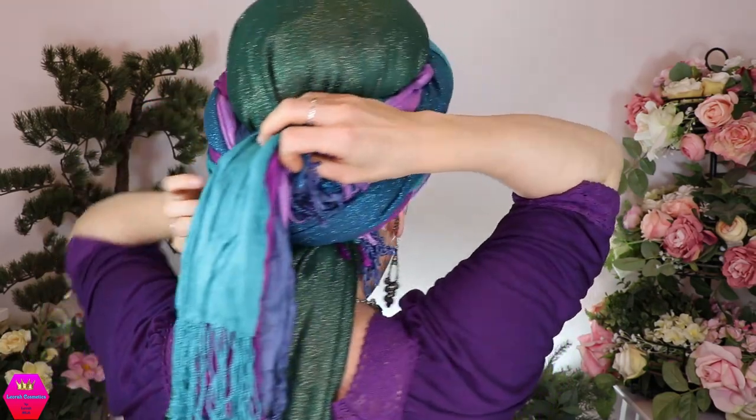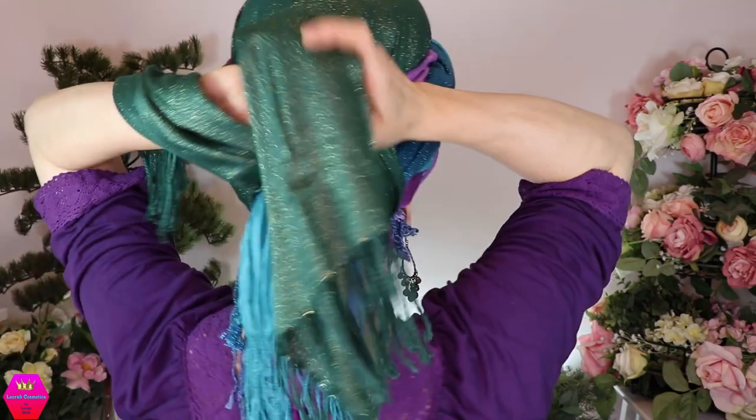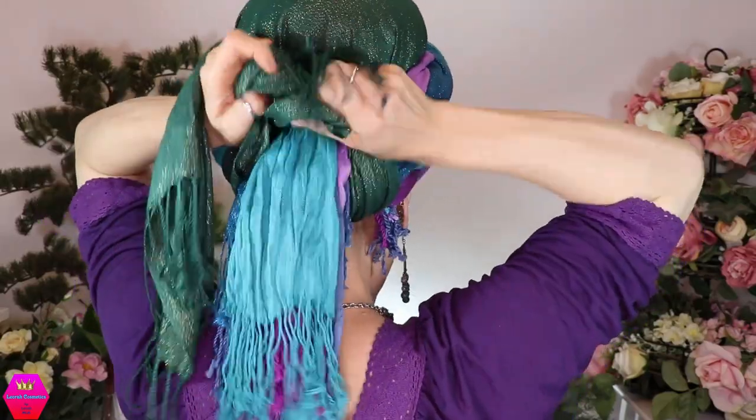I'm bringing the twisted part around towards the back of my head, towards the center. You can see the Sparkalicious strands from both sides are still hanging down from the very beginning — those are what we put down first. So now I have the tail end of all those scarves hanging down in the middle. I take both Sparkalicious strands, bringing them up one side and the other, and I tie a knot above everything.